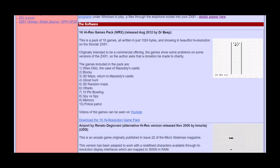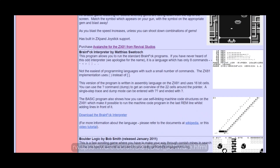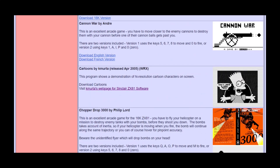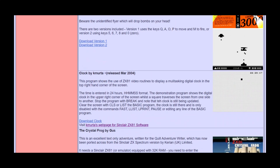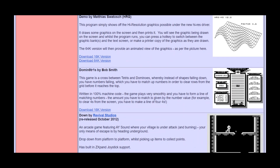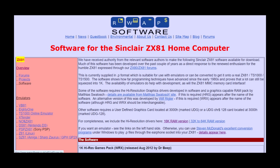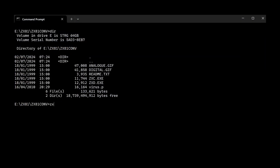To explore how competent ZX81 programmers tackled these limitations in games, we first need to convert these .p emulation files to sound files, so we can use them on our actual ZX81. To perform this, we download the conversion program from the link, extract it to your PC, and run the conversion program from the command prompt.